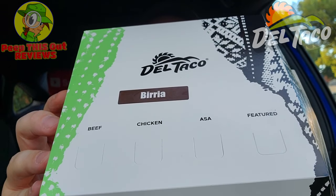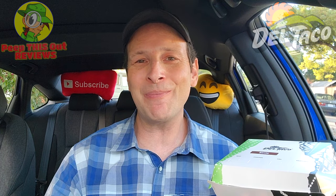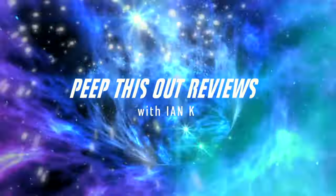Here we go with round two in a three-part series on the all-new shredded beef birria menu at Del Taco. For today's review we're going in on part of their namesake — their tacos — which feature the shredded beef birria. Stay tuned because it's up next. I'm Ian K and you're about to peep this out. Welcome to Peep This Out Reviews.